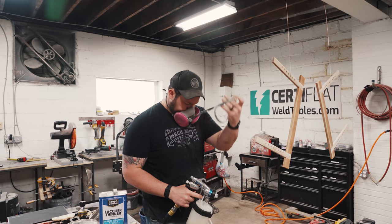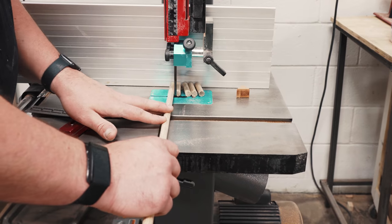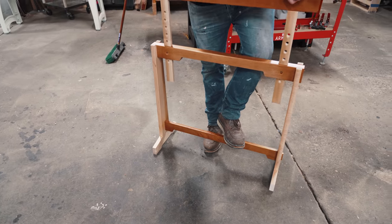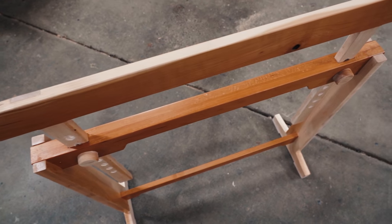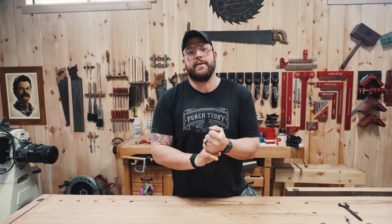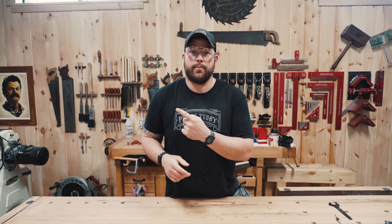There we go. We've got three different styles of sawhorse with three different features: the stackable DIY style, the foldable amateur style, and the extremely overbuilt professional-level fine-furniture-style sawhorse with adjustable height. If you want to build any of those yourself, I've got plans down below — super affordable. Check it out, and when you're done and want to see another shop project, I've got it queued up right here.